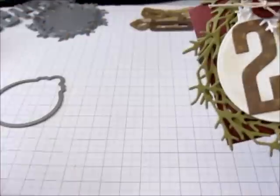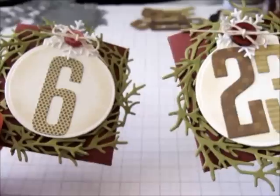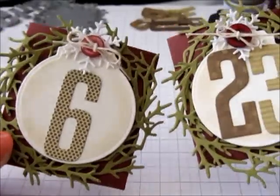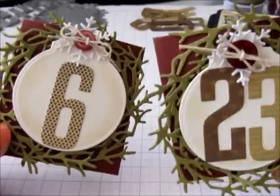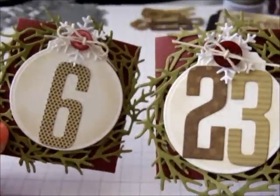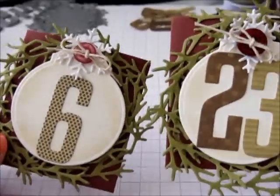That's how you create these little pockets, and of course you're going to need 24 of them. As you've seen I've put mine on a little tree this year. Next year I intend to take them off the tree and put them in a frame just to change up the look. Thanks for watching.